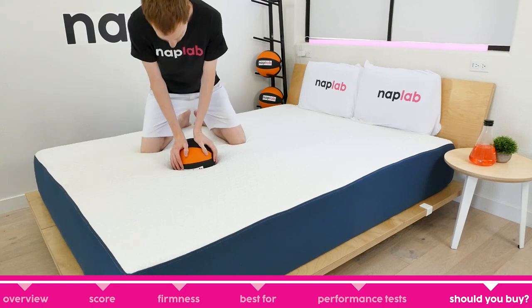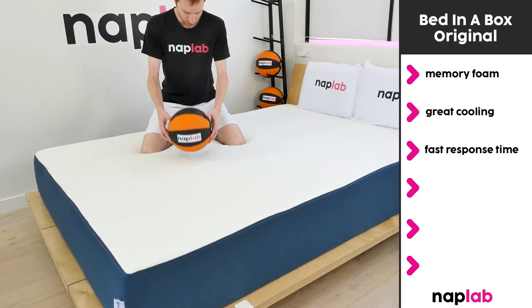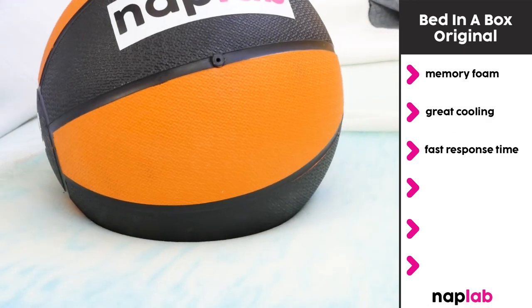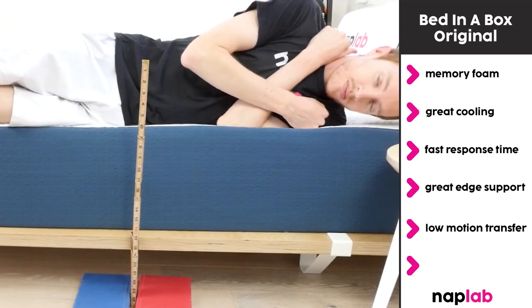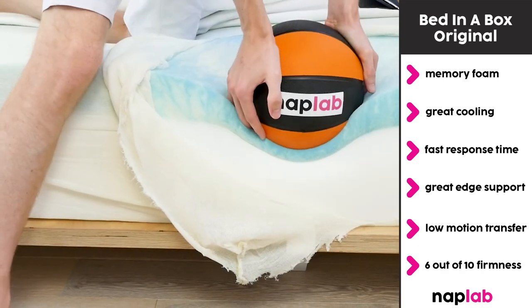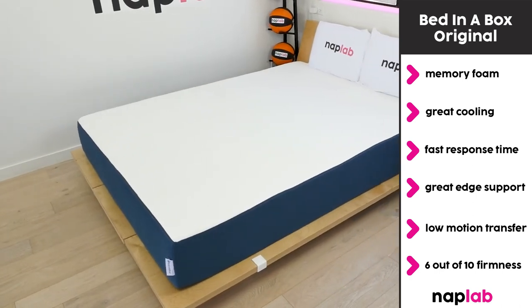I would recommend the Bed-in-a-Box original mattress for sleepers looking for a memory foam mattress with great cooling and a fast response time. Despite being a memory foam mattress, it doesn't retain heat and responds quickly, reducing that stuck feeling. In addition, the Bed-in-a-Box had great edge support while lying and sitting, and low levels of motion transfer. With a firmness level of 6 out of 10, this mattress is a great fit for a variety of sleepers. Overall, the price and performance make it one of the best-valued mattresses on the market.